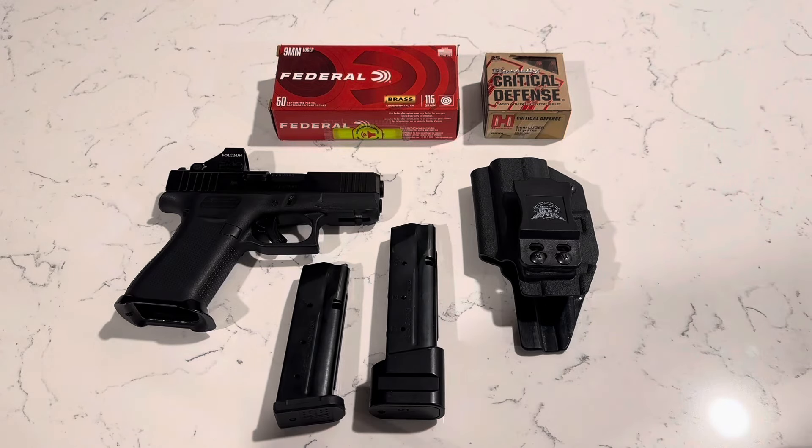Hey guys, so this is kind of my review slash setup of my concealed carry for my Glock 43X. I have other pistols that I concealed carry, but during the summer when it's hot or if I'm wearing shorts or joggers, I like to carry this one.